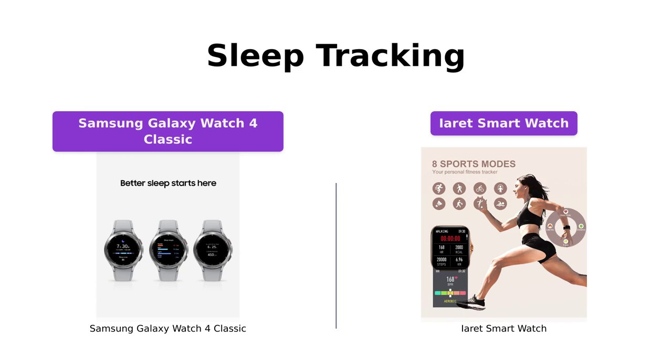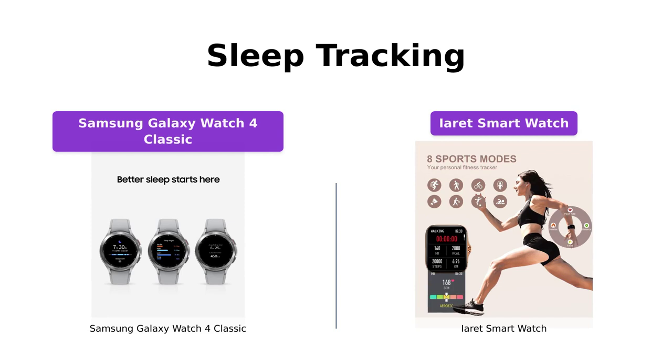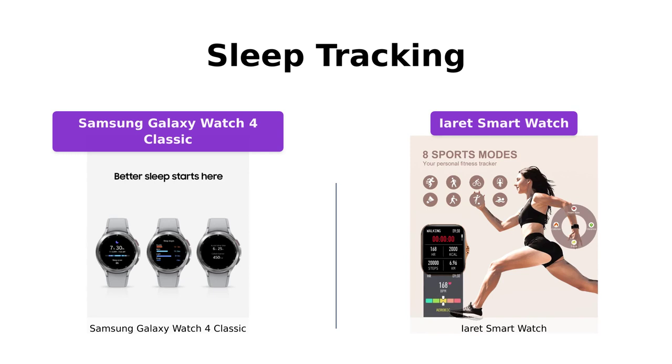Both watches offer sleep tracking capabilities. The Galaxy Watch 4 Classic monitors your sleep and SpO2 levels continuously, helping you wake up refreshed. The iRay smartwatch also tracks your sleep automatically, providing insights into your sleep quality. If sleep tracking is important to you, both watches can help you achieve a restful night's sleep.